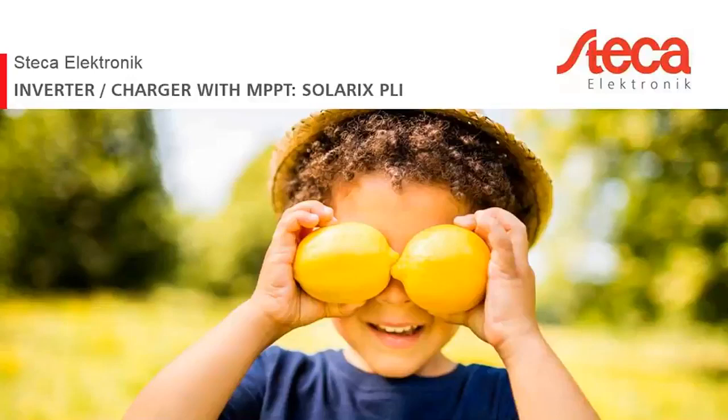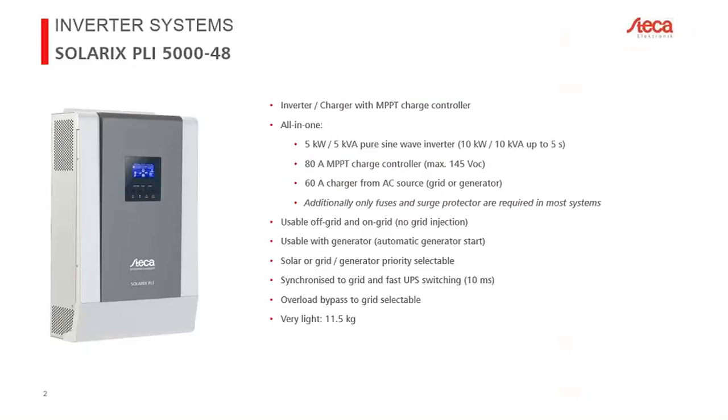I'll continue now. Today we are talking about the Solarix PLI from Steca — this is the 48-volt version, the PLI 5048. It is an all-in-one device, meaning it has an inverter to convert DC to AC, a charger from the grid so you can use an AC source such as a generator or grid to charge your battery, and also a direct connection to PV modules via an integrated solar charge controller with MPPT.